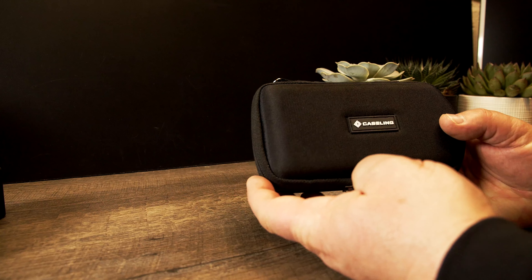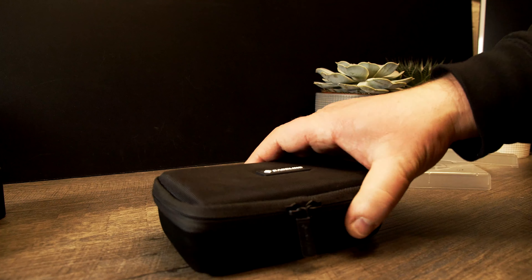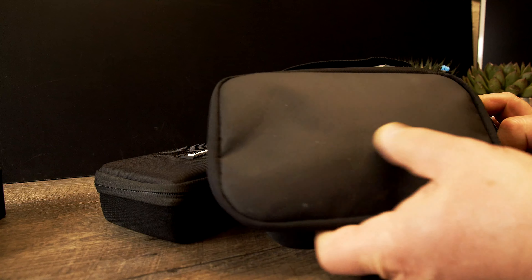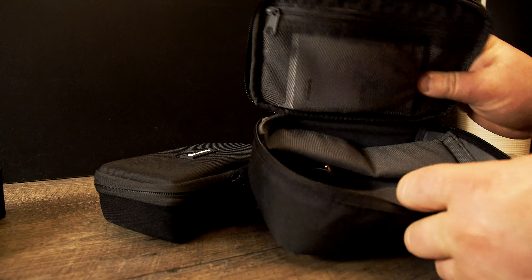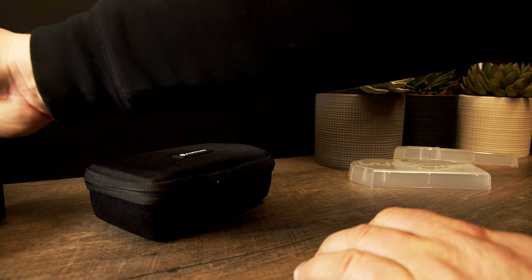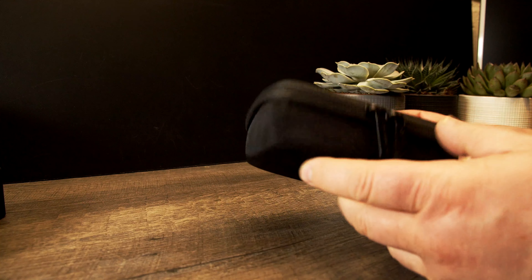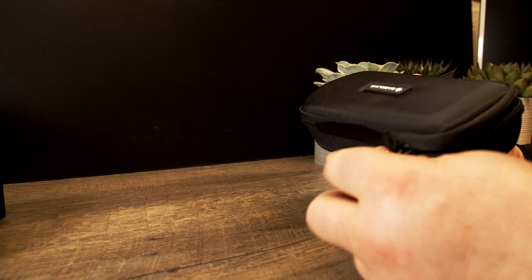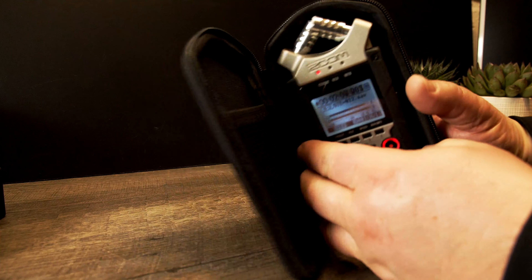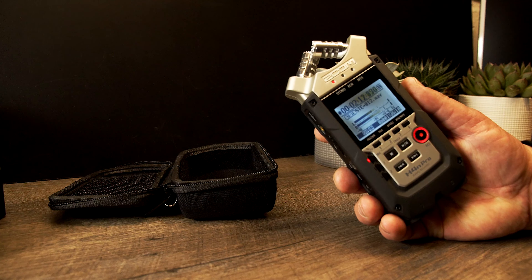I really like this case. It's good quality, it's sturdy — not as flimsy as some others, like the cheap stuff GoPro comes with where everything feels weird. This one is really sturdy and a good one. It's not very expensive either, very well worth it for this audio recorder.